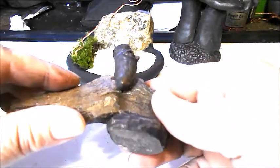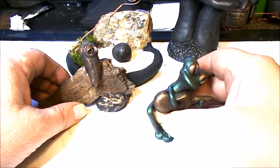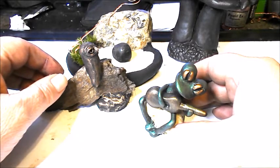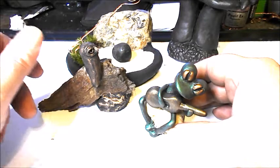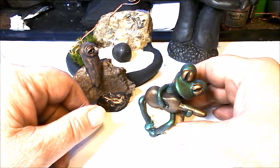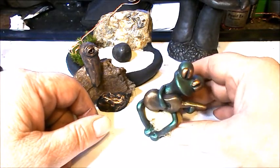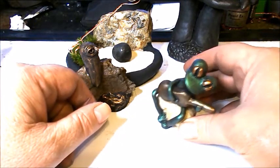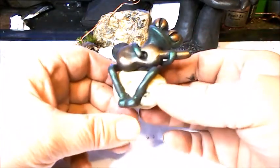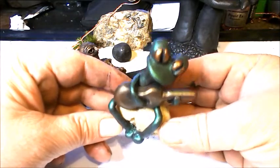I also had a customer who bought a frog like this from me. She was shipping it to a family member and it broke. She really wanted one like it, so I sculpted this one — and this piece is actually sold. It's just a little frog sitting on a rock playing a guitar. Again, this is me sculpting polymer clay directly onto the rock.